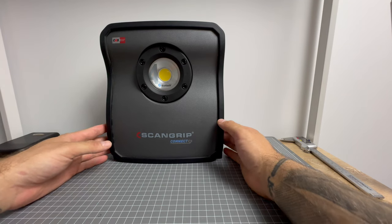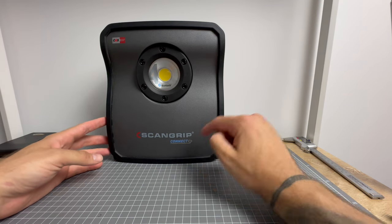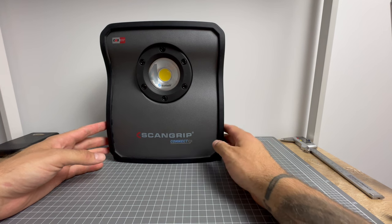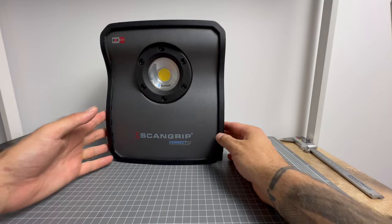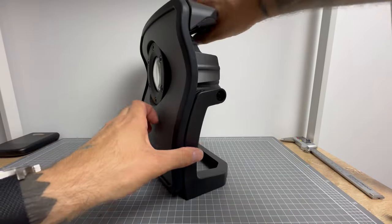They are used by emergency service workers, SES, all sorts of stuff. Now this is the Kinect series — ScanGrip Kinect — with Bluetooth connection, hence 'Kinect'. These things are amazing.